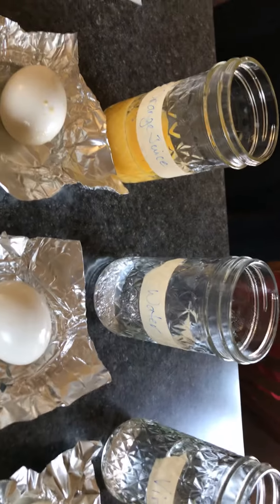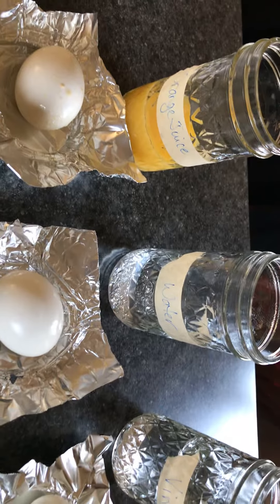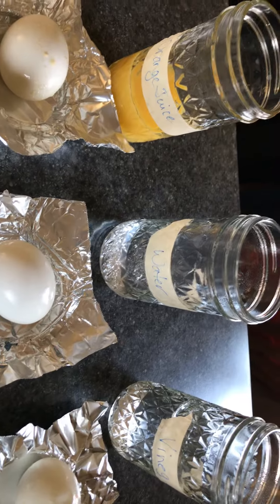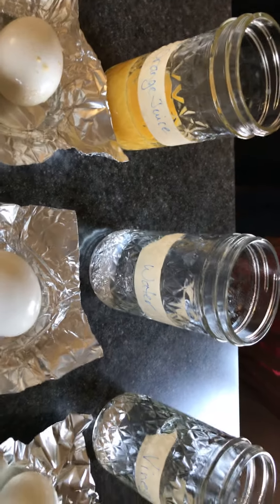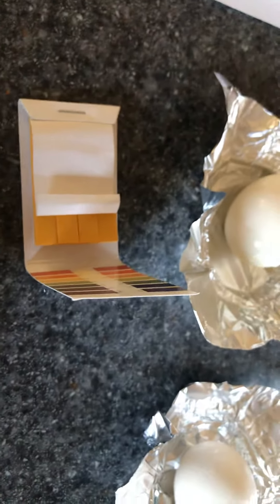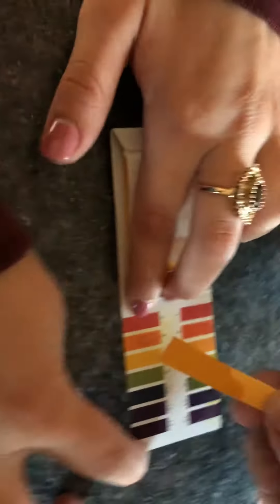We were supposed to predict which one would have the highest pH and how that might affect things. So right now we're going to do that test. I'm going to drop it into the orange juice here, pull it out, and compare it to our pH scale.